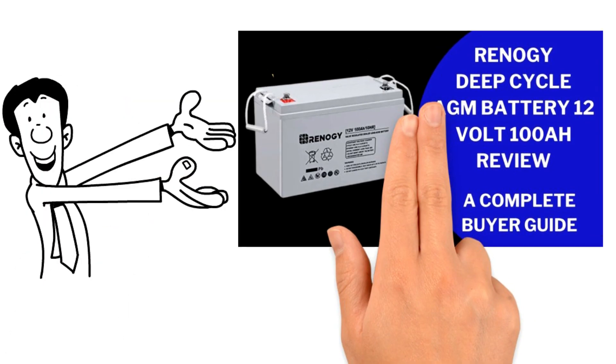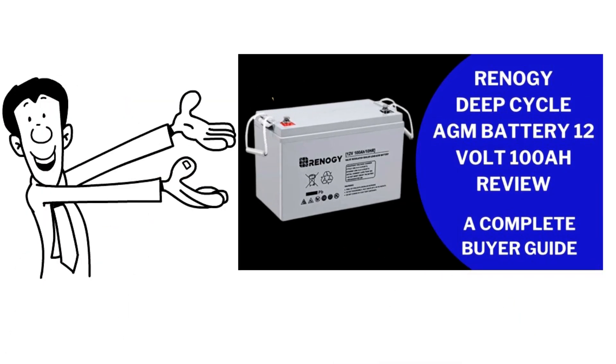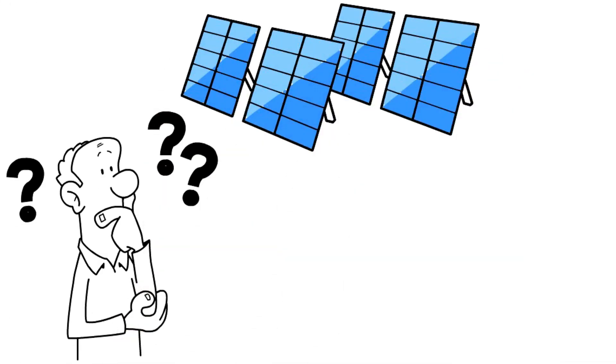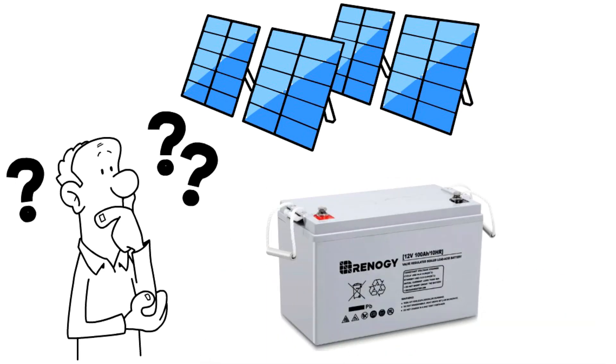Hi. Today we discuss the Renogy Deep Cycle AGM Battery 12V, 100AH. If you need a battery to set up with a solar panel system, then believe me, Renogy AGM is one of the best options available in the battery market.